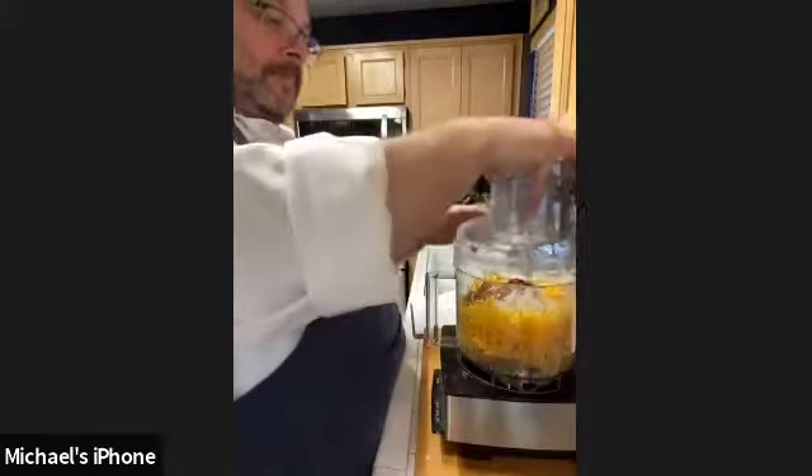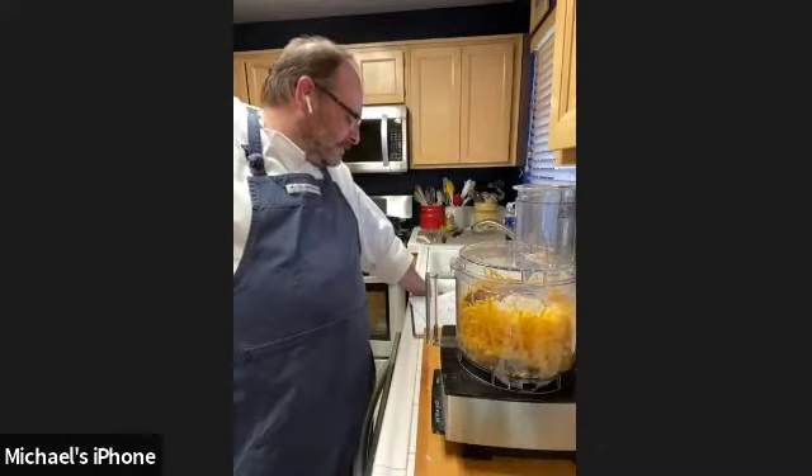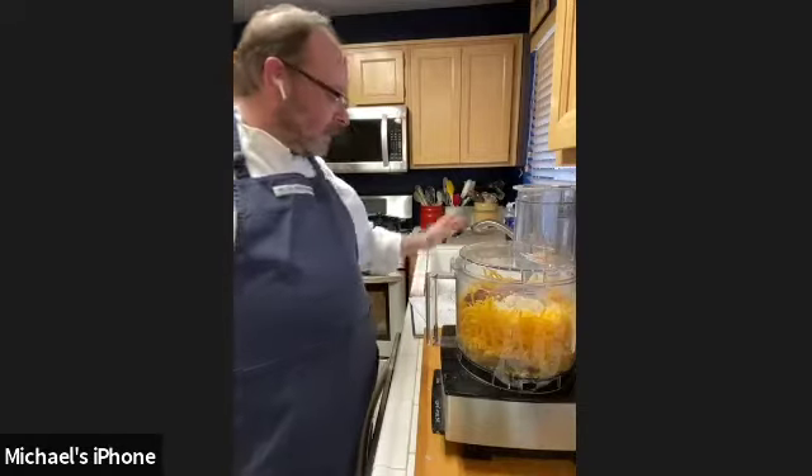If you make the dip in advance, it lasts about three days per the recipe, but I've had it sit a good five days without any problems. Since you're not cooking it or putting any heat to it, there's nothing to really degrade, and all the ingredients are pretty shelf-stable. Frankly, you'll eat it before it goes bad.